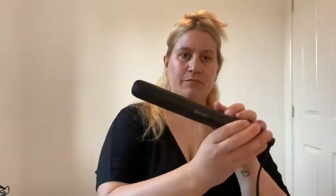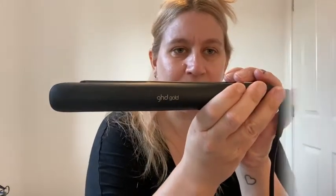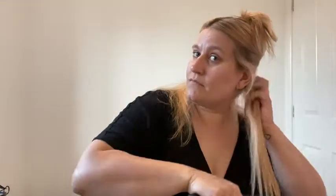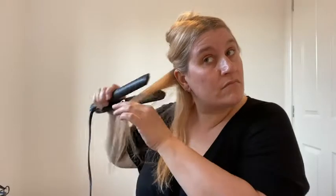You've just got the bottom section out. You always want to start at the bottom when you're doing anything with your hair, because it makes sense to start from the bottom and work up — that way you're not going on top of yourself. I've got to turn my GHD on, so it's on now. Using the GHD Gold.